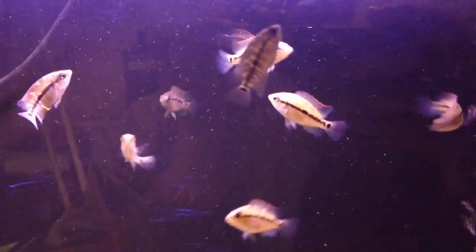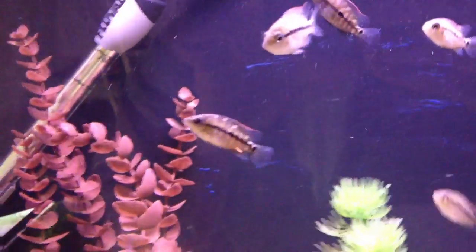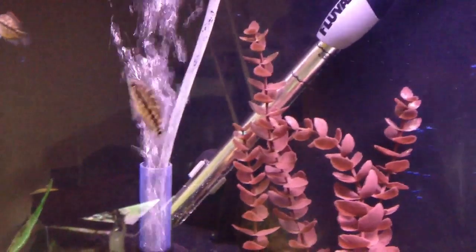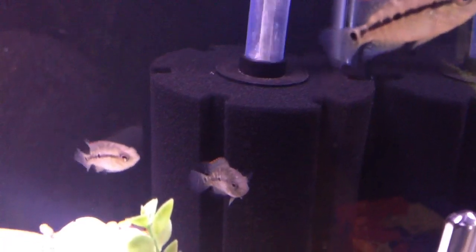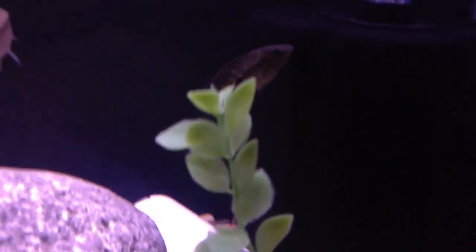We'll see y'all later, have a good night. One more thing — look at that guy's color right there, looking awesome. There's going to be some more videos of my fish; I finally found my camcorder that's HD, so y'all definitely stay tuned for that. Y'all are going to be able to see some really, really good color. I'll even do a review on the camera because there are some things I don't like about it. Going on seven minutes, guys — y'all have an awesome evening. Peace.